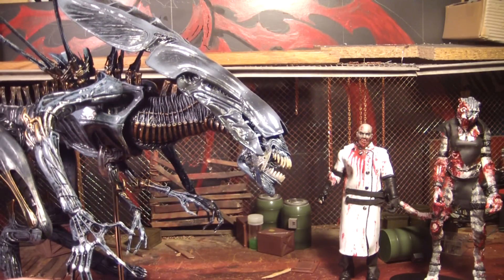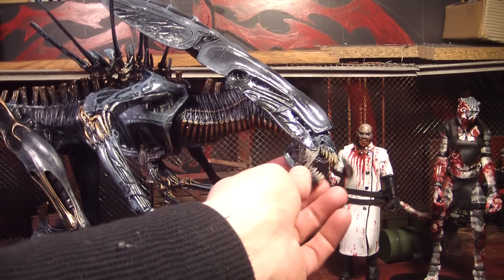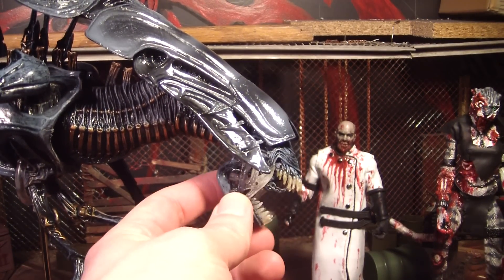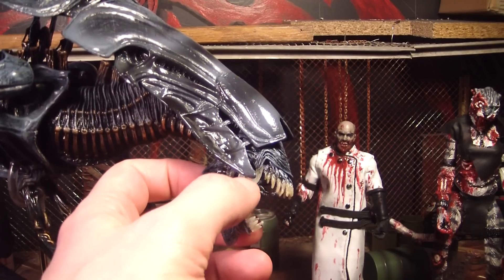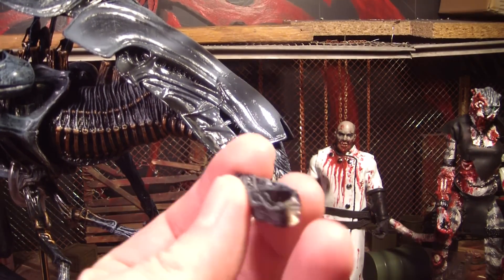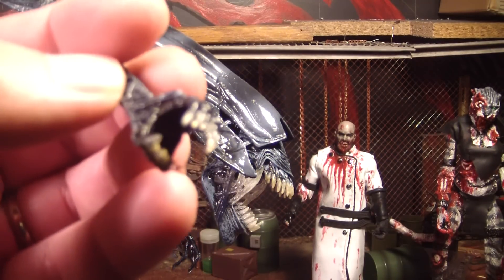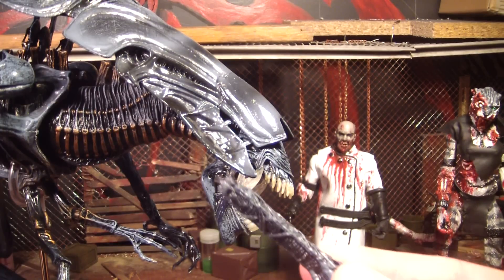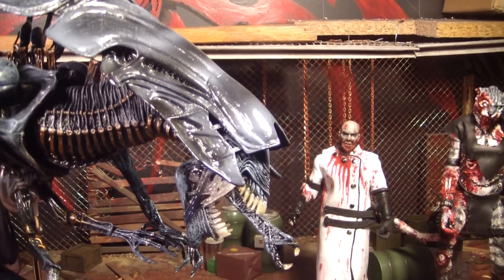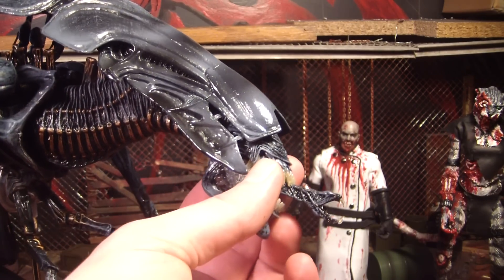This one has a mouth that opens and closes — the McFarlane one's mouth is just stuck shut. The mouth opening just looks like it's slamming open, and you can see the little inner mouth in there. There are two different inner mouths: a little tiny one for when you don't want it sticking out, and then a big long one for when she's biting into somebody's face. You stick it into a little hole back there — it's a bit difficult because you have to hold onto the teeth to shove it in. I also like how this head moves around inside the bigger part of the head — it seems to have more movement than the McFarlane one.